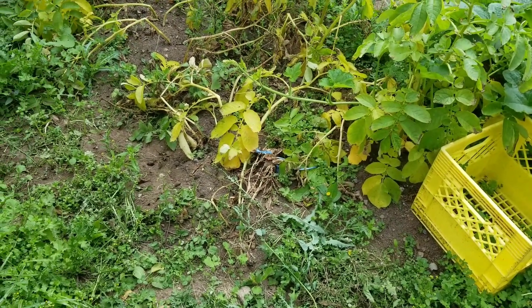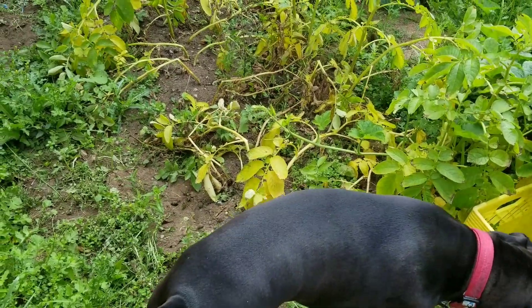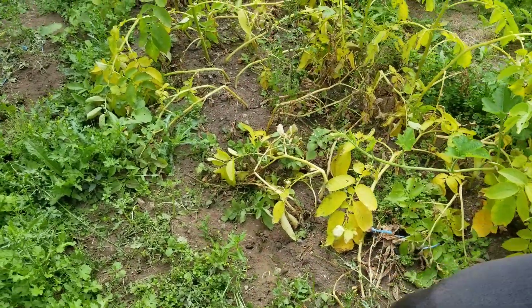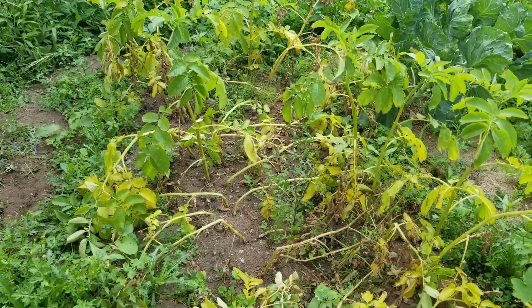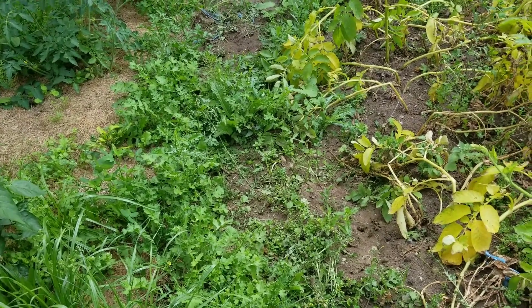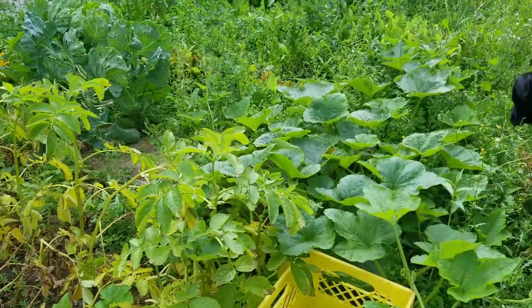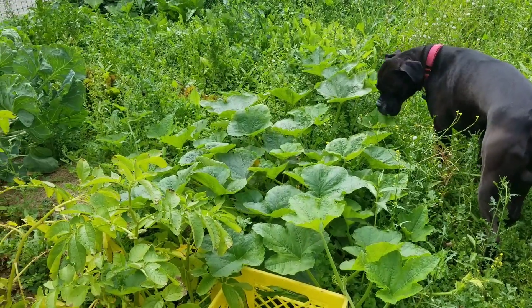Good morning everybody, it is the weekend and our potatoes are done — I believe most of them have died off, so I'm gonna start harvesting them today and see what we get. And then obviously this whole garden is in need of a weed, so maybe I'll tackle some of that today too.